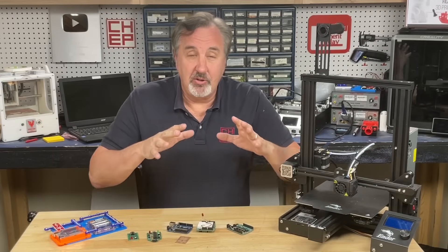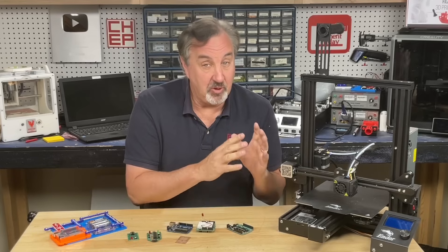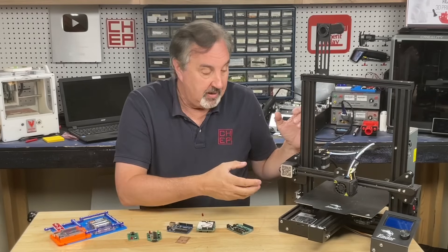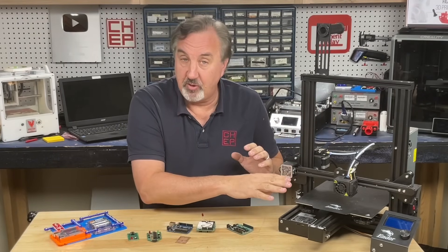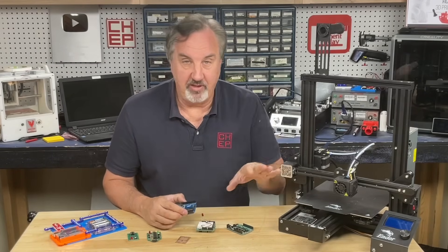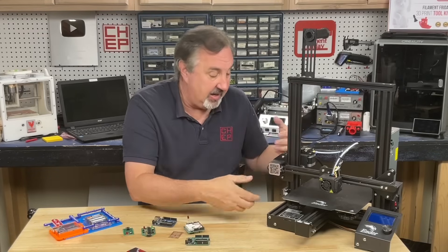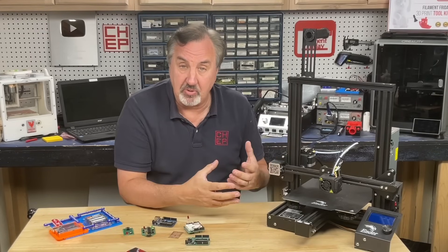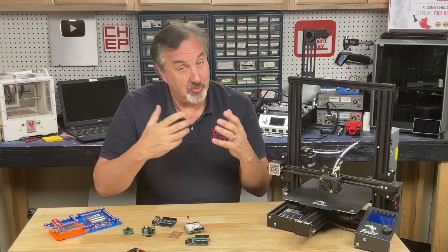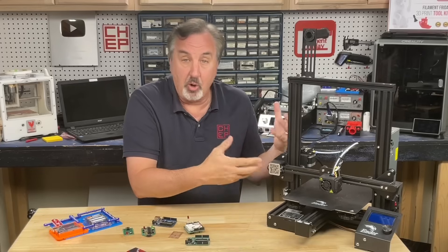This is where the two worlds of 3D printing and electronics really come together, because they follow a very similar path. If you're familiar with 3D printing, you know this is an Ender 3, and this is actually run by a microcontroller — there's actually an Arduino board inside this thing controlling everything. That microcontroller inside the 3D printer needs code to tell it how to control the hot end, the bed, and the movement of the steppers. That's called firmware, and that firmware was written in Arduino by the Marlin team — so it's Marlin firmware.